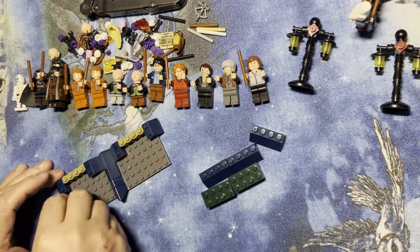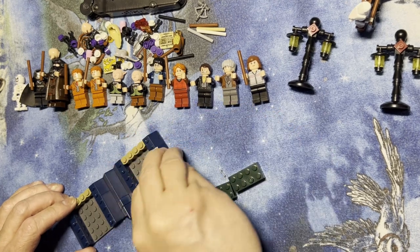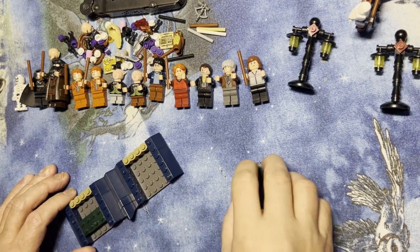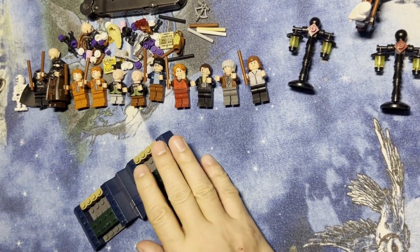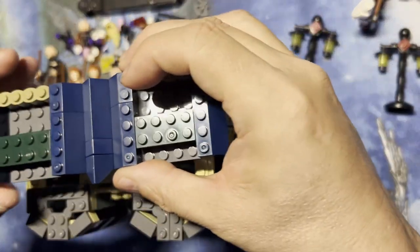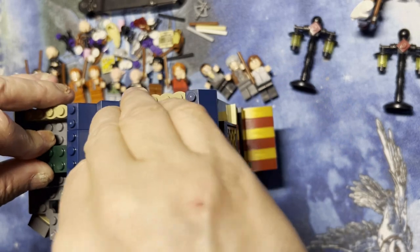Then I need one, two, three, four of these, and then I need this green two-by-four right there, another right there. Let me bring my building back so you can see it — this part is going to go right on top up here, just like that.